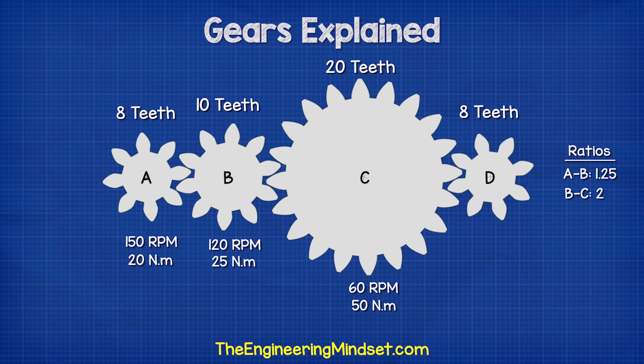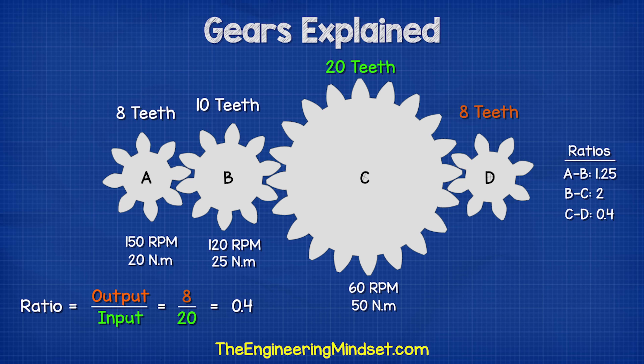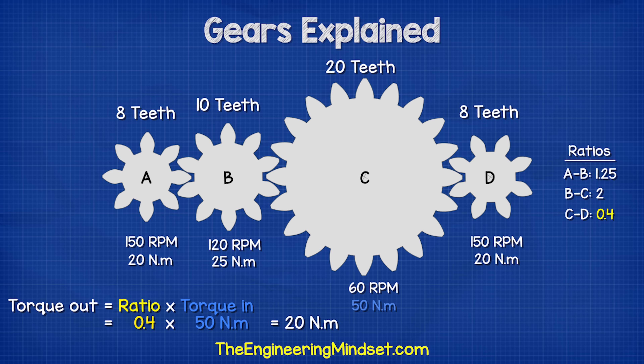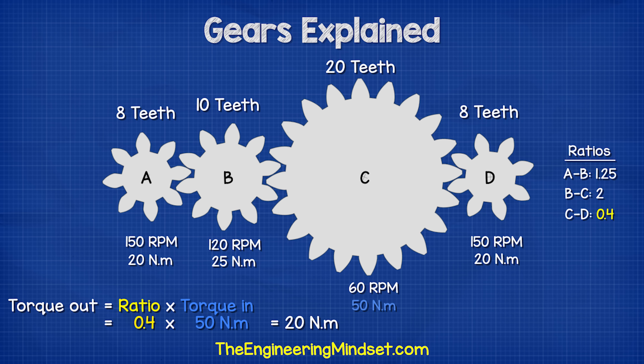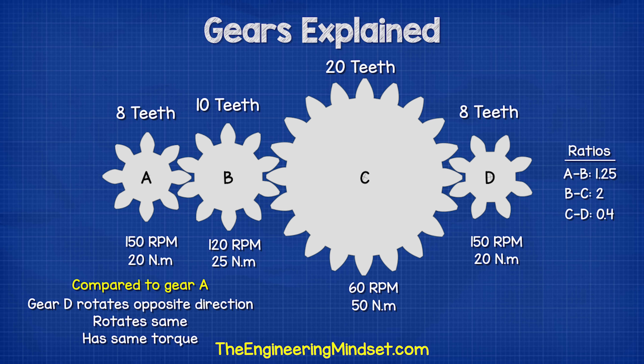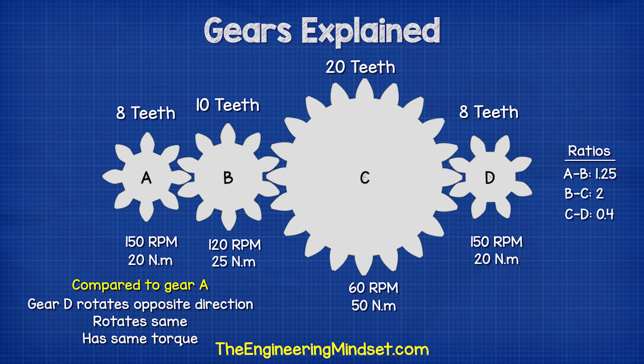If we were to add gear D with 8 teeth, then the ratio is 8 divided by 20, which gives us 0.4. The RPM is 60 RPM from gear C divided by the ratio of 0.4, which gives us 150 RPM. The torque is 0.4 multiplied by 50 newton meters, which gives us 20 newton meters. So this gear will rotate the opposite way to gear A, but it is the same size, so it will rotate at the same speed and the same torque — although this doesn't take into account any losses which we would see in the real world. This setup lets you visualize how gears manipulate speed, torque, and direction.